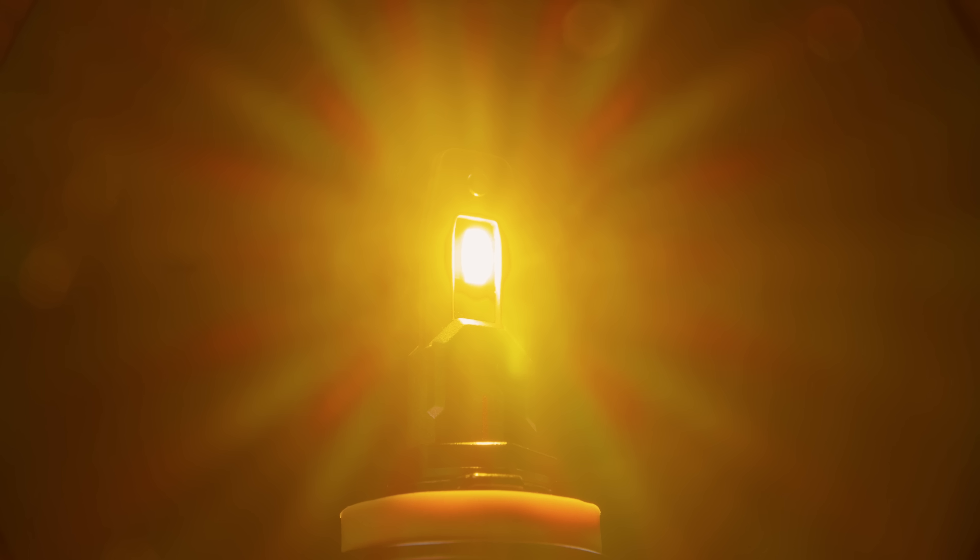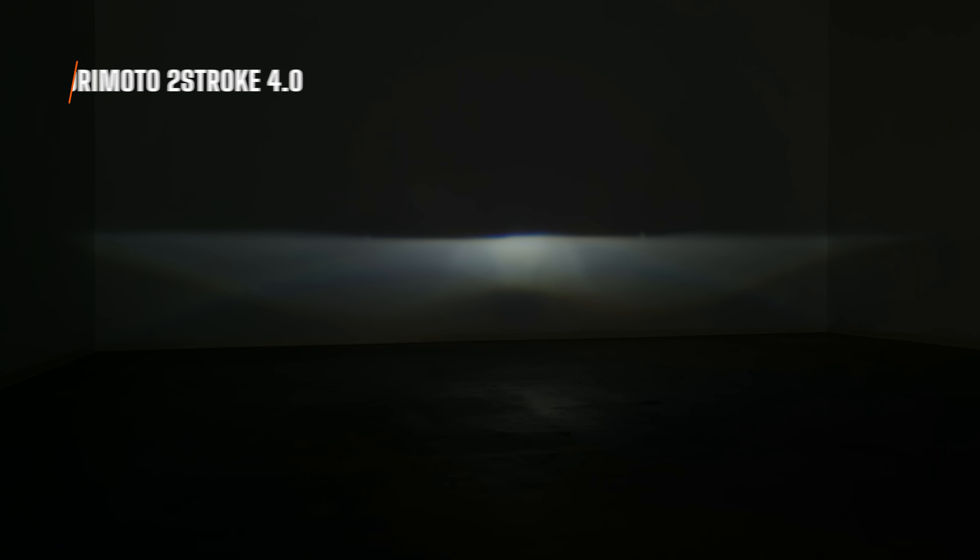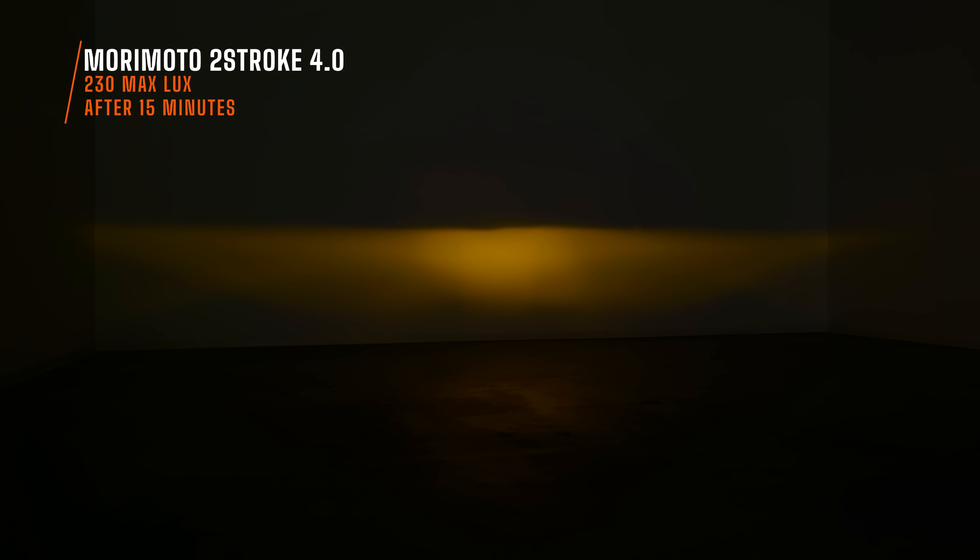Another really cool thing about the 4.0s is that they're also available in yellow. The white looks like this and the yellow looks like this. Now with yellow light, you do lose quite a bit of brightness — it's actually not going to be as bright as your stock halogen. However, that yellow is going to pierce through particles or snow a lot better when you're driving around. If you like a yellow headlight bulb, you still get that beautiful beam pattern, the width, and the hot spot — just note it's not nearly as bright as the white bulb.